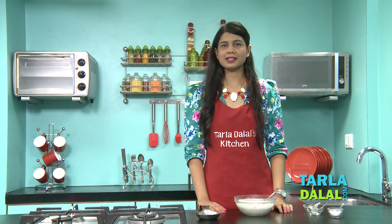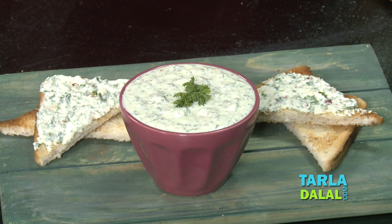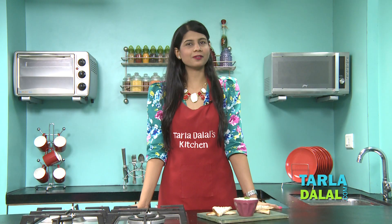We will mix this well. Our Herb Paneer Dip has been mixed well and is now ready to serve. Refrigerate this for one hour and serve it chilled with toast or chips and enjoy it.